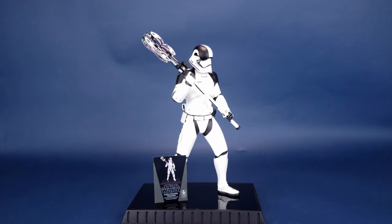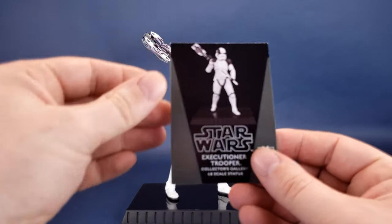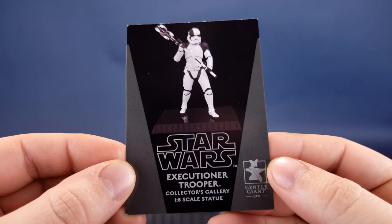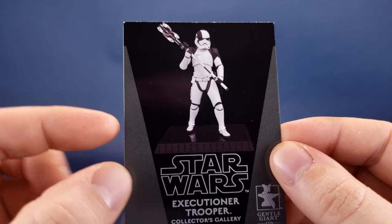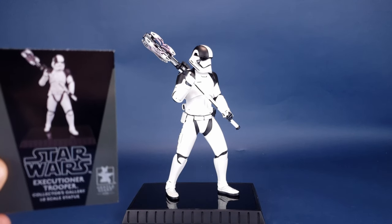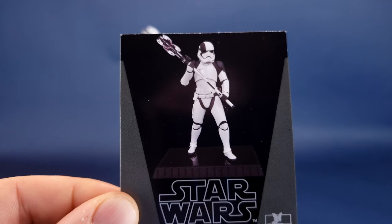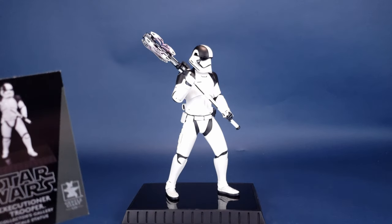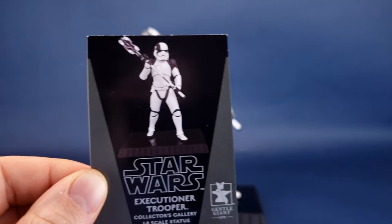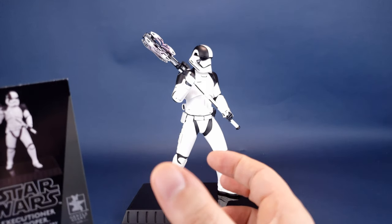Included with the statue, currently resting against the leg of the Executioner Trooper, is a trading card that also serves as a certificate of authenticity. Ironically, if you look at the way the statue is posed on the front of the card and then look at the actual statue, it's facing a different direction — more forward on the card. The placement of the pegs only allows the statue to go one way, so it's actually slightly twisted.